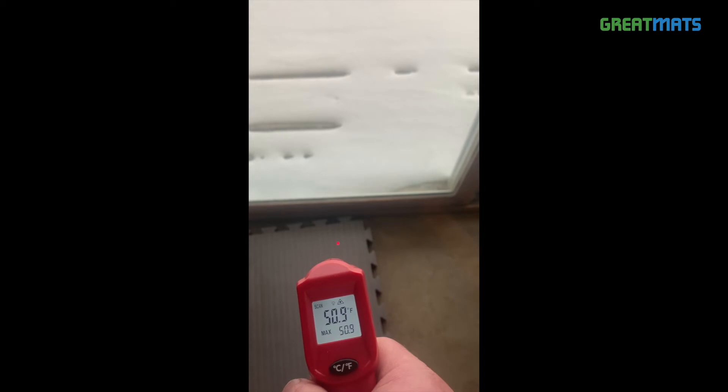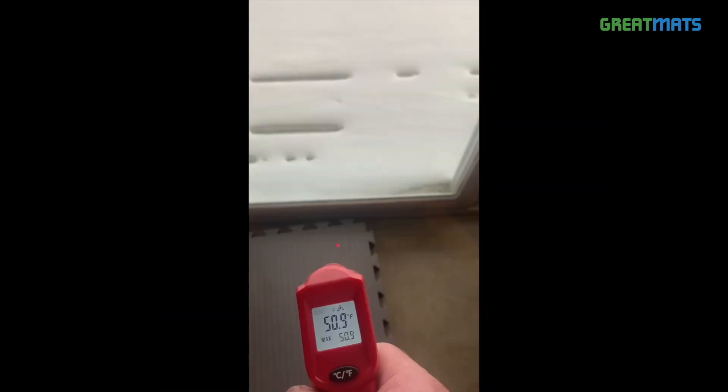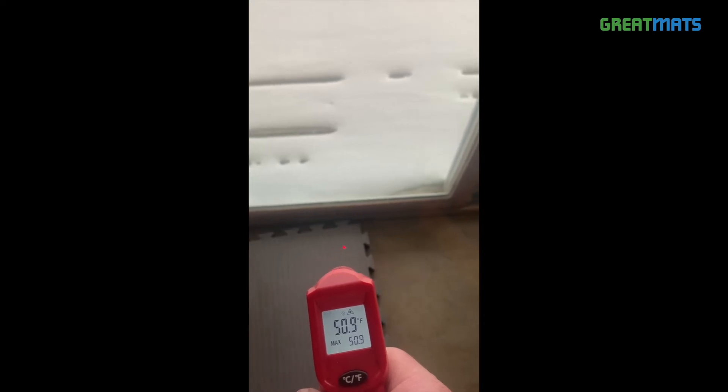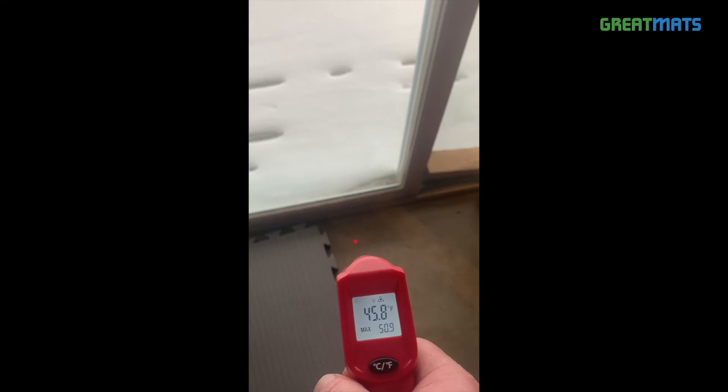The first product tested was Great Matts 1.5 inch thick EVA foam grappling MMA mats, and the surface of the thick EVA foam mats tested anywhere from 5 to 8 degrees warmer than the concrete.